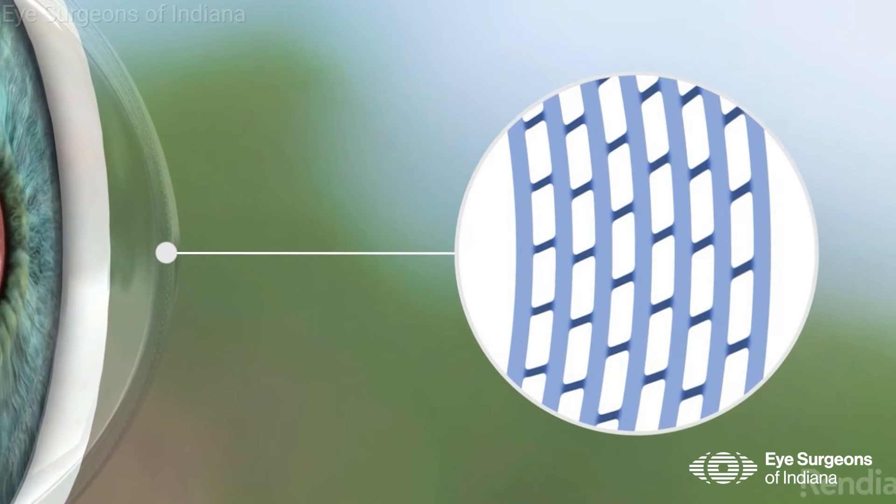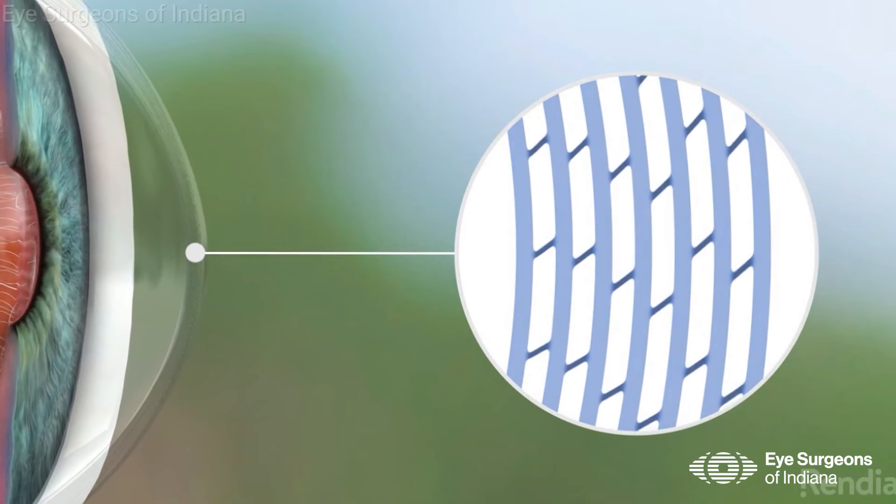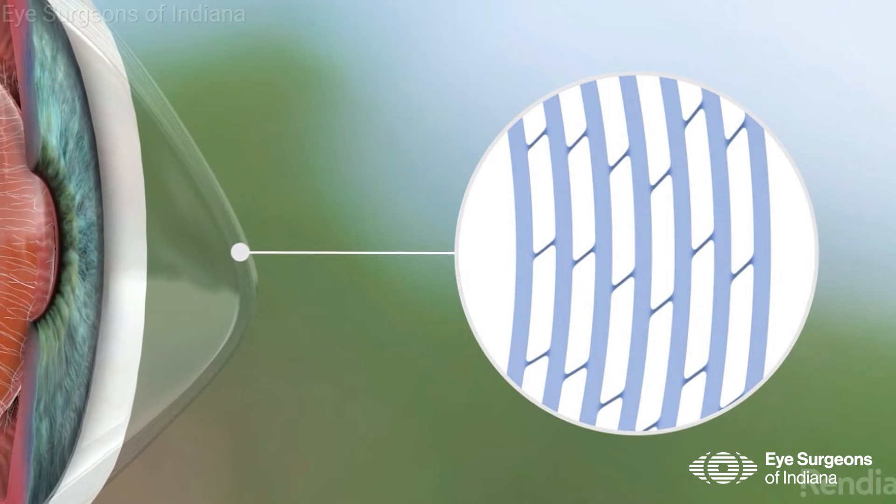We see this type of thinning in patients who have had previous corneal surgeries, such as LASIK, but more often than not, it is seen in patients that have a condition called keratoconus. Keratoconus is the shape of the front of the eye being shaped more like a cone rather than a sphere or basketball, like a quote-unquote average cornea.